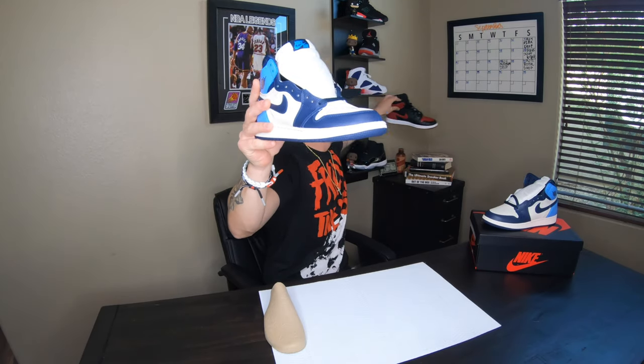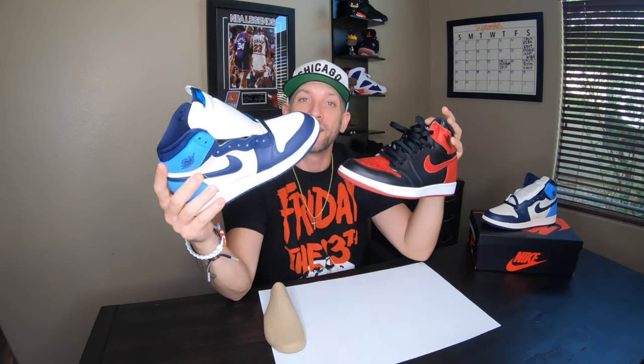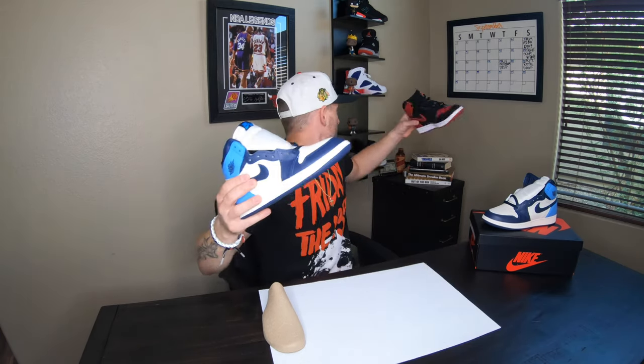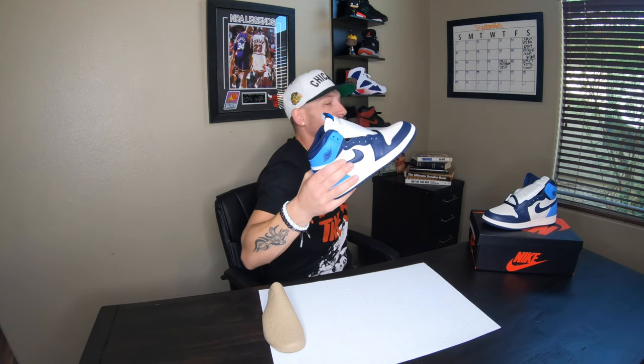Let me give you a quick look at the right sneaker here. It's really soft and buttery — it's not as buttery soft as your Bred 1, but this one is a lot better in terms of quality. I would say it's probably one of the best Jordan Ones to drop with this type of tumbled leather on it. It even has tumbled leather on the side here.